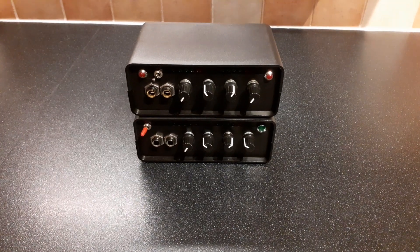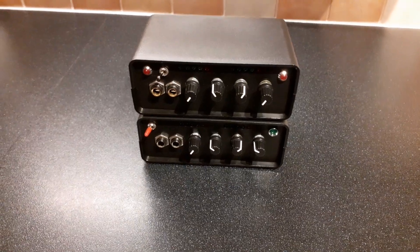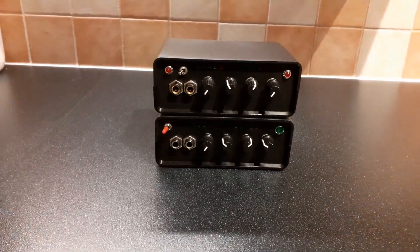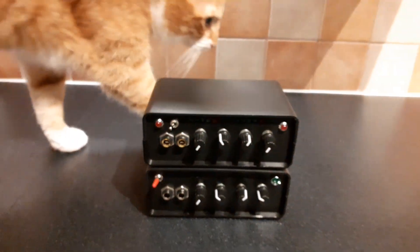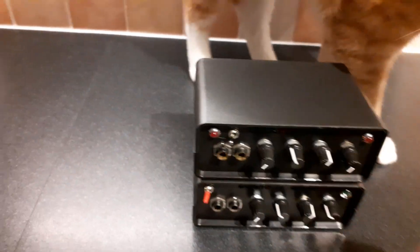Hello party people, DJ Shoal Shaker here. Case closed — these are the two. The above is the first one and the second one is below. You can see it's finished.